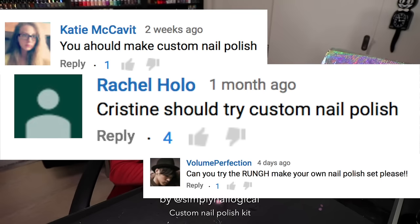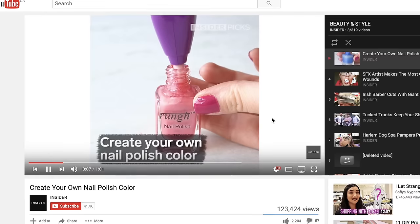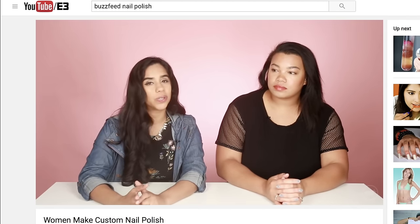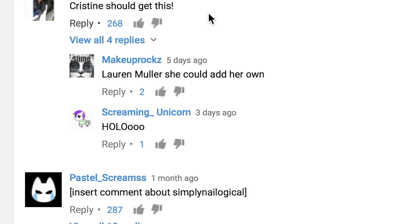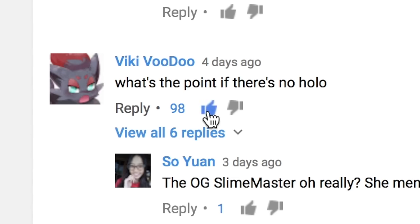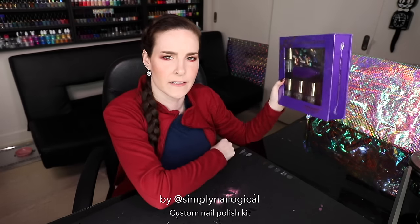Hello everyone, it's Christine again. So many of you have been asking me to try out this DIY nail polish kit we've seen around on social media lately. Even the experts at BuzzFeed tried it out. I do like nail polish but I don't wear it that often — and I left BuzzFeed. I see you guys in the comment sections saying 'what's the point if there's no hollow?' That's right, girl.